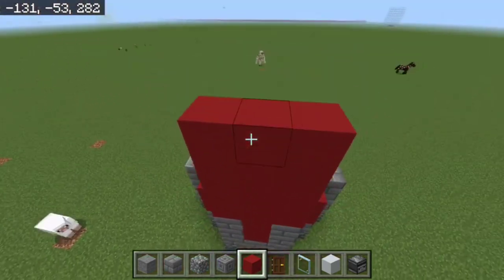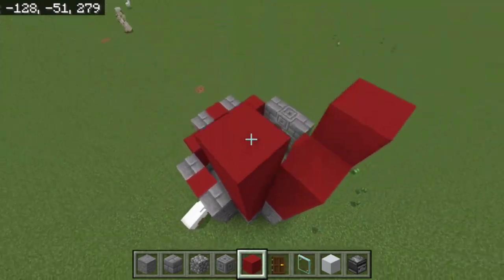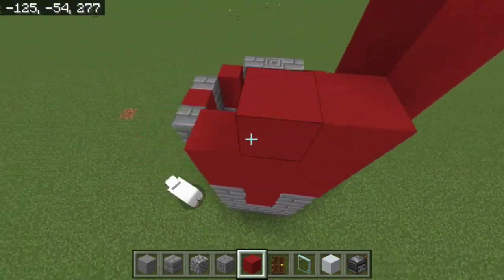Fill it in and then put one on top for the flat top bits, leveling it out so it's four-five-four-four all the way across.